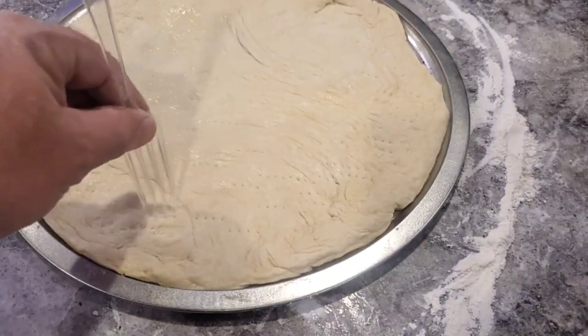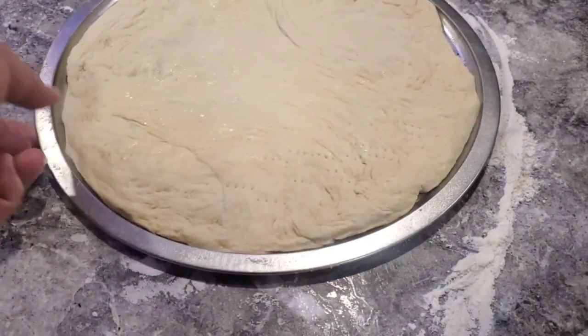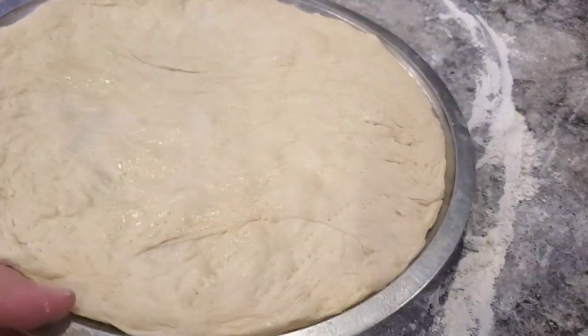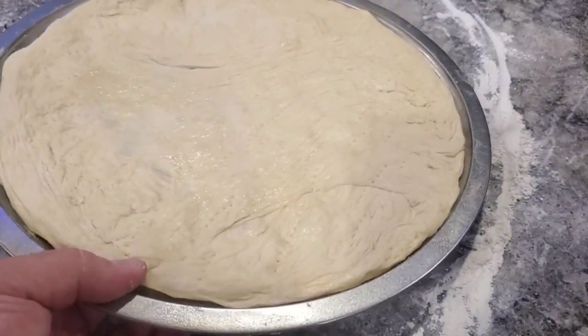Get some air holes in there. I'll par-bake this for about three or four minutes — I've got the oven cranked up to 450 — and then we'll top it and finish it off.